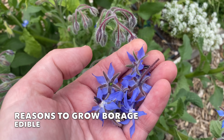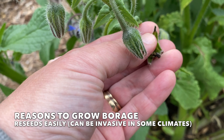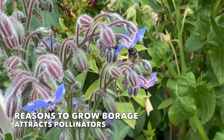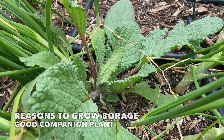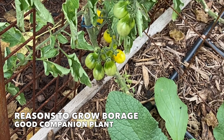It's easy to see why I love growing borage. It's edible, it reseeds easily, the bees and other pollinators love it, and borage is an excellent companion plant for tomatoes, cabbage, and strawberries.